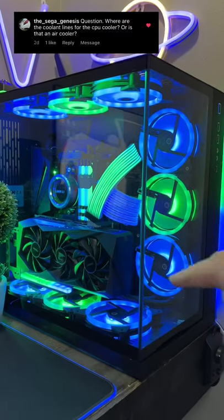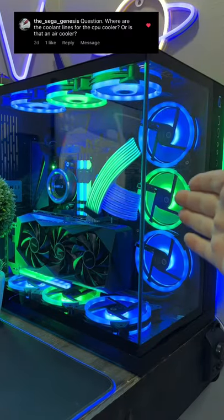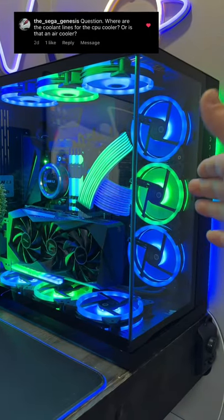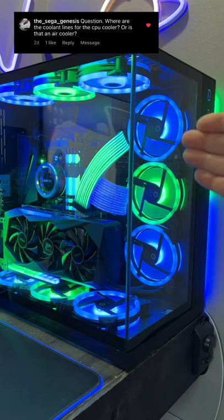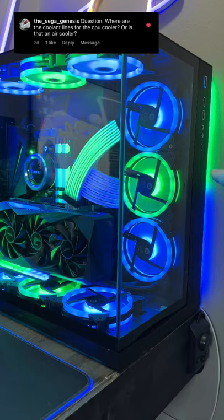I get a lot of questions about my water cooler setup in here. I used to have the radiator up top, but I moved it to the side. The reason I moved it back here is because I figured I'd get better temps, and also it fits perfectly in between this little section right over here.